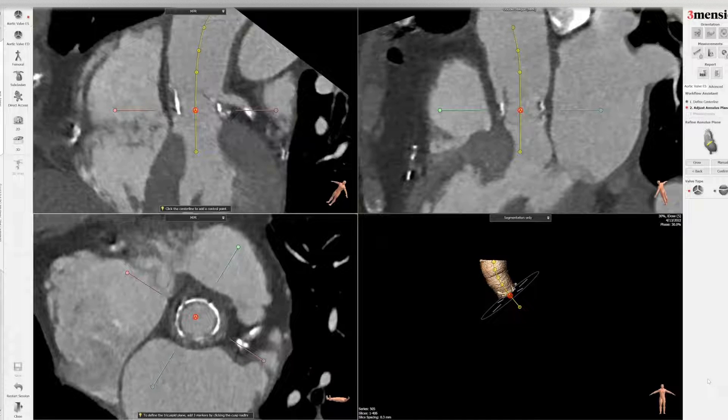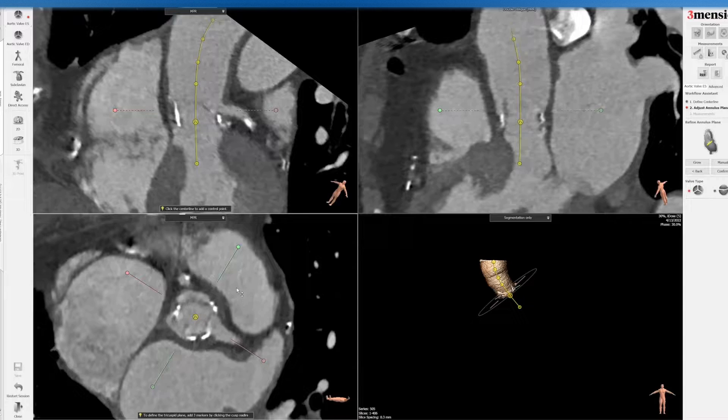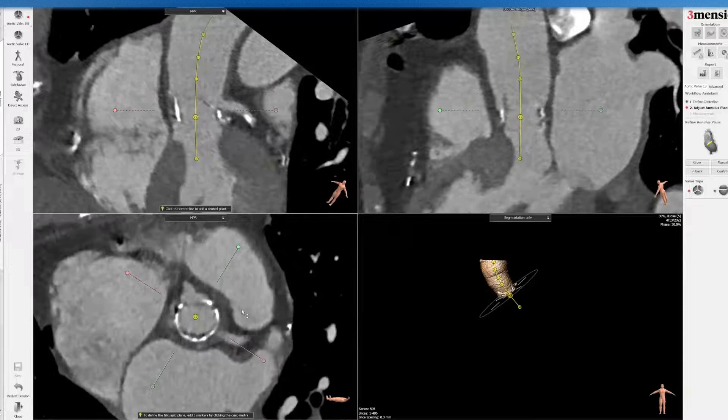Hello, today I'm going to show you the Valve-in-Valve TAVR workup with the Trifecta surgical valve. This is a 19 millimeter Trifecta valve — a very small valve — and you can see that signature here on the actual screen.